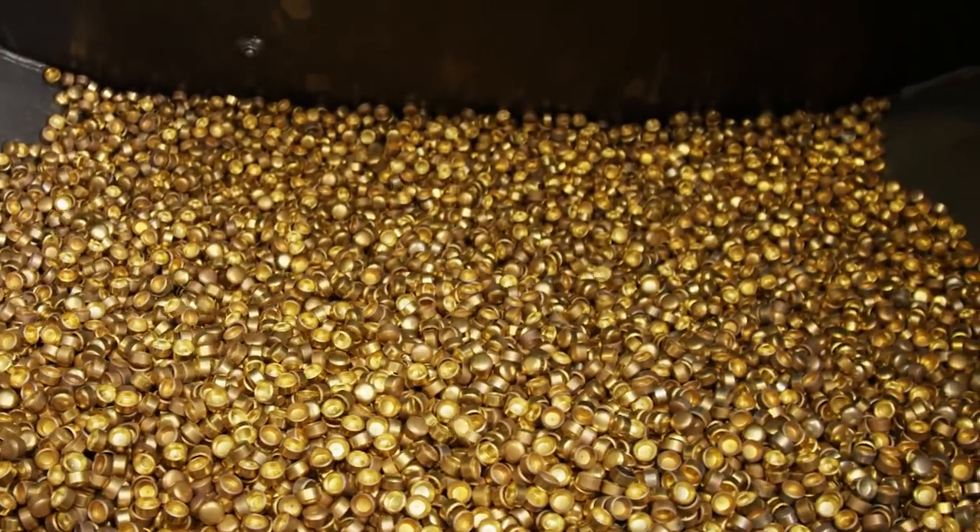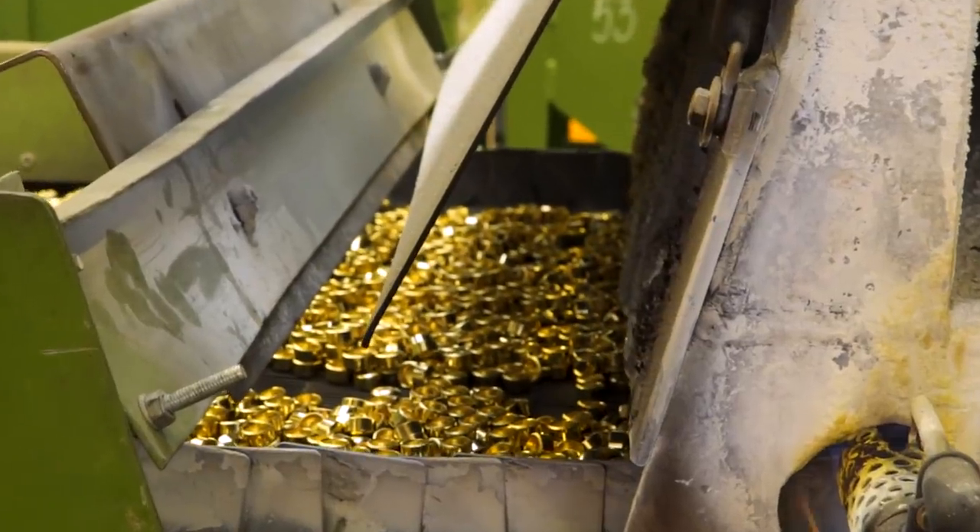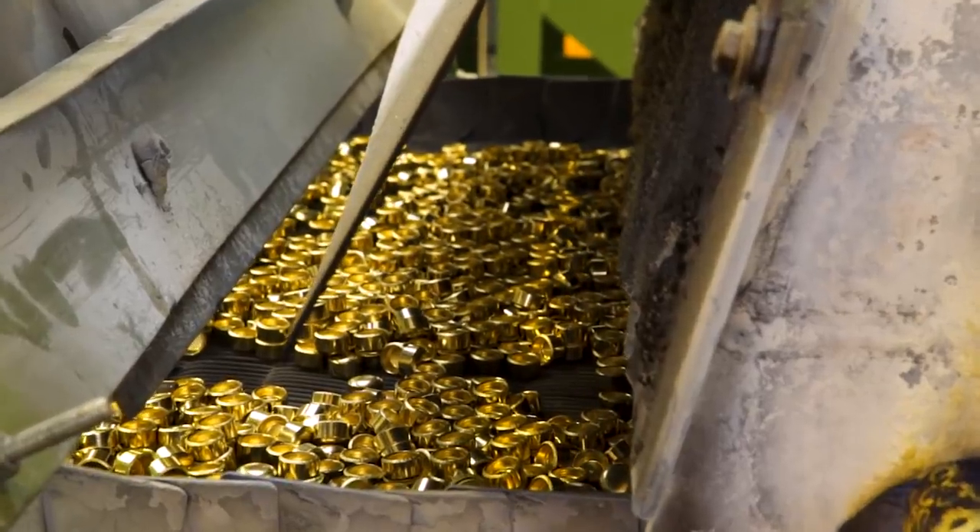We need to discuss the annealing process — that's a critical part in this process. It allows us to work the material without inducing any stress.